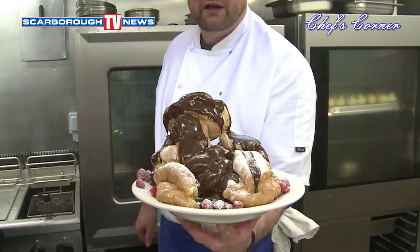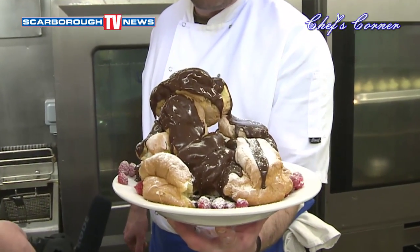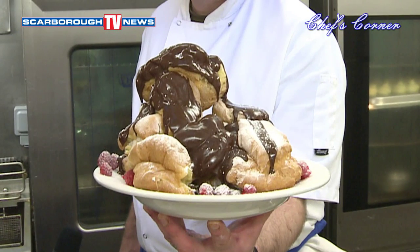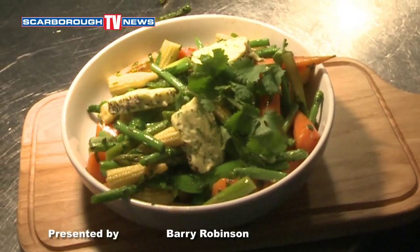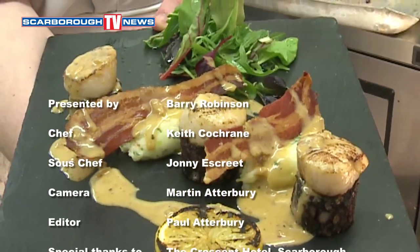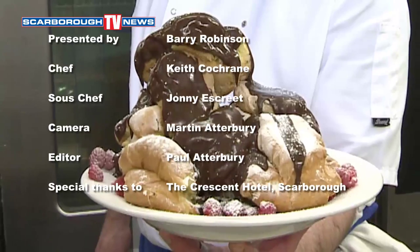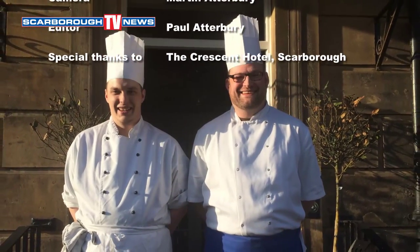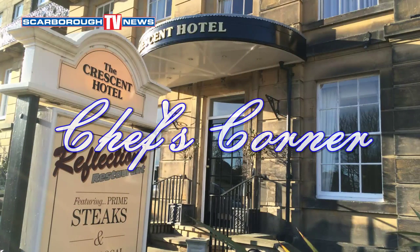Homemade choux buns with raspberry and amaretto mousse, with hot chocolate sauce. And we'll pour this on top for you.